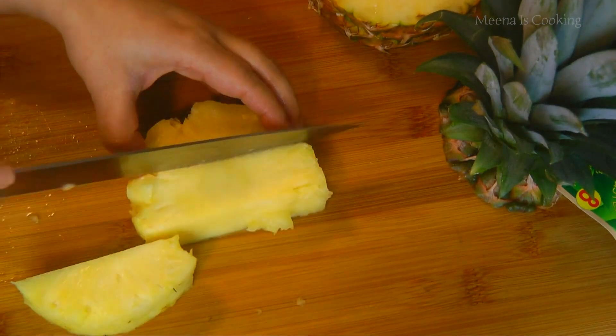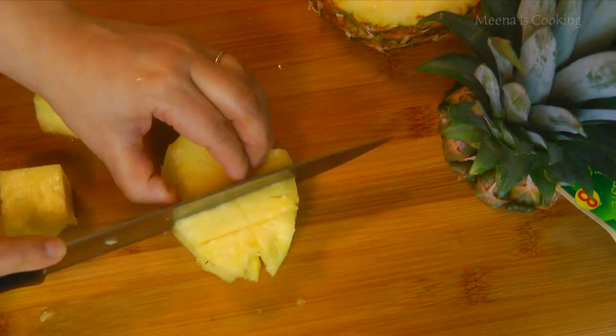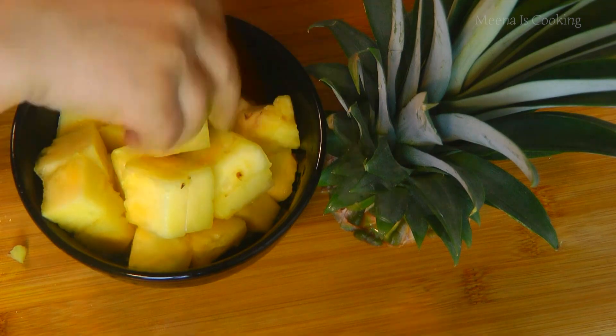So you see how simple it is to cut the pineapple. I hope you enjoyed watching this video. If you like it, please give it a thumbs up and subscribe to my channel. I'll come back with another video. Till then, eat well and stay healthy. Bye!